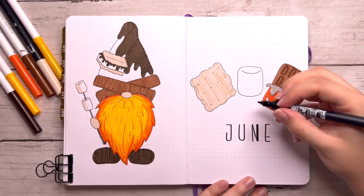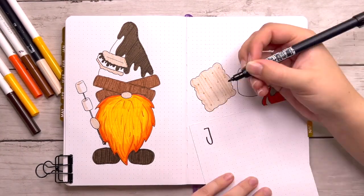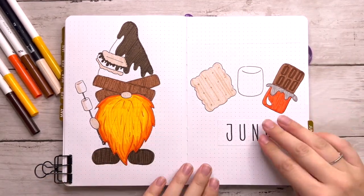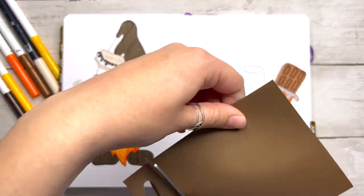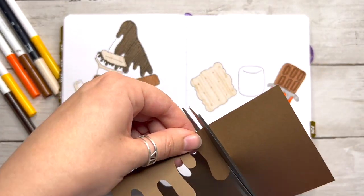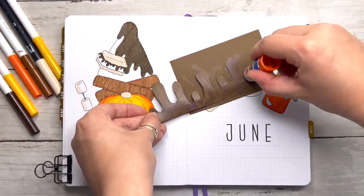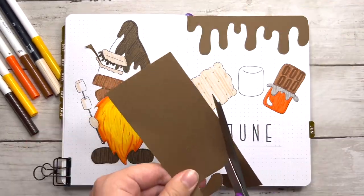Here's my next mistake: one of my lines in my June header looked slightly wonky, and when I tried to fix it I made the line way too thick, then the perfectionist in me kicked in full swing and made all the lines way too thick — it looked awful. But I had this tiny page of dot grid paper from my Archer and Olive notepad that saved the day. All I had to do was redo my header, paste it in, and it was good as new.